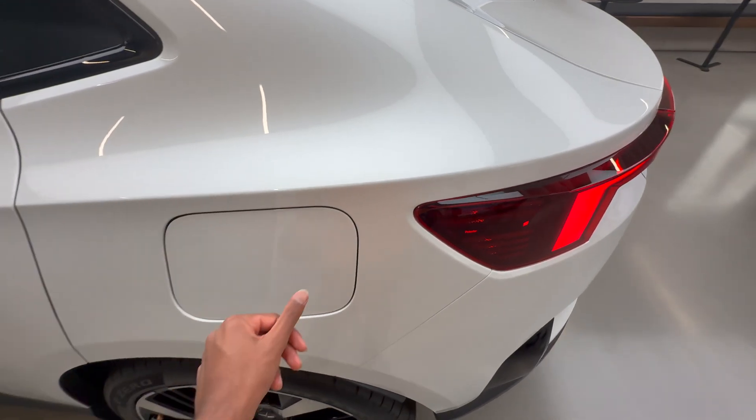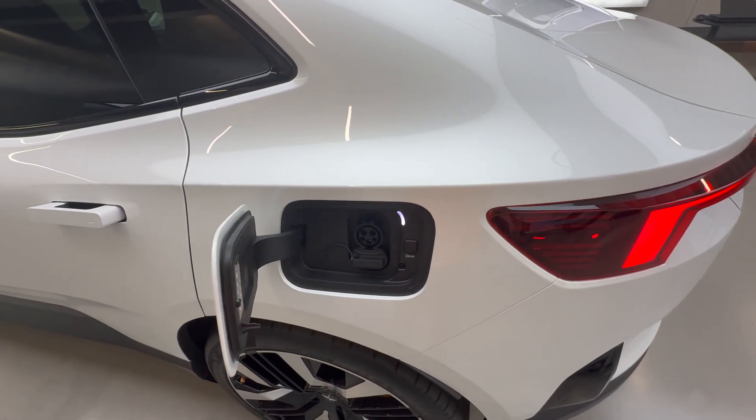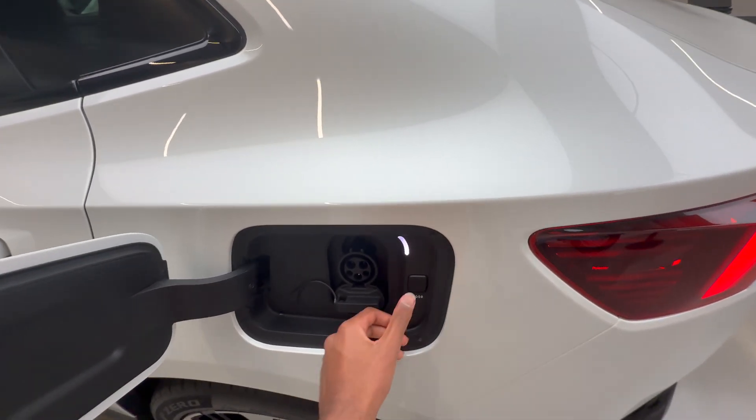The charge port is unusually big for the size of this car — you just press it and it opens right up. This car of course supports fast charging. If you want to close it, you just press this button in here.